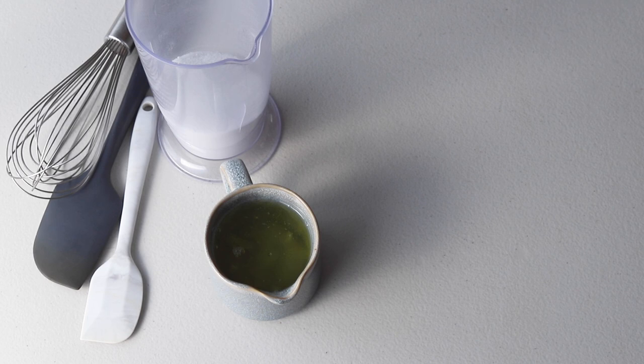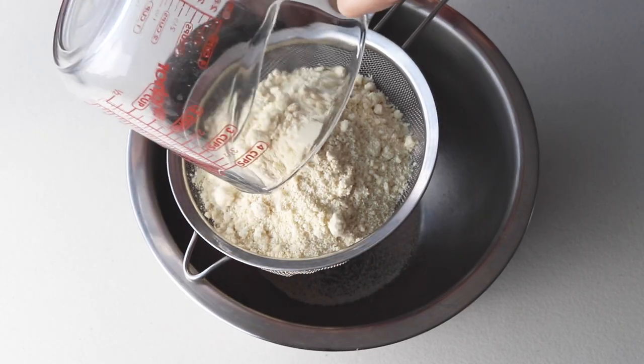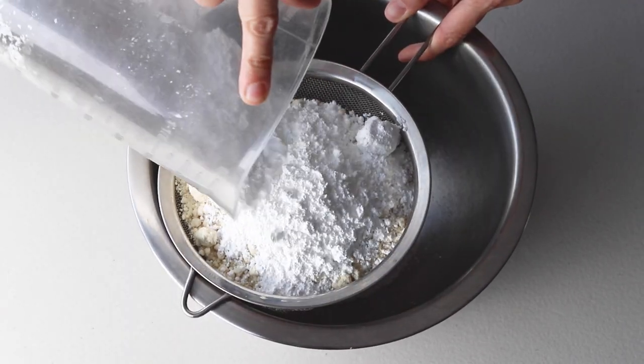To start, we're going to get all of our materials and ingredients ready. Now let's sift the powdered sugar and the almond flour together and set it aside.